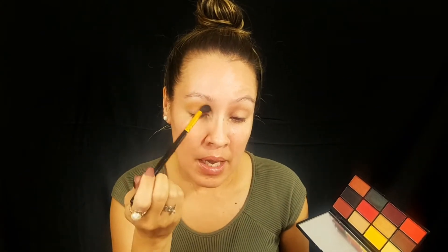For the crease, I'm going to be using this yellow shade right here with my BH Cosmetics 101 brush — it's a big fluffy brush. And I'm just going to place that all over the crease and transition area, just kind of diffusing it all over the crease and transition.